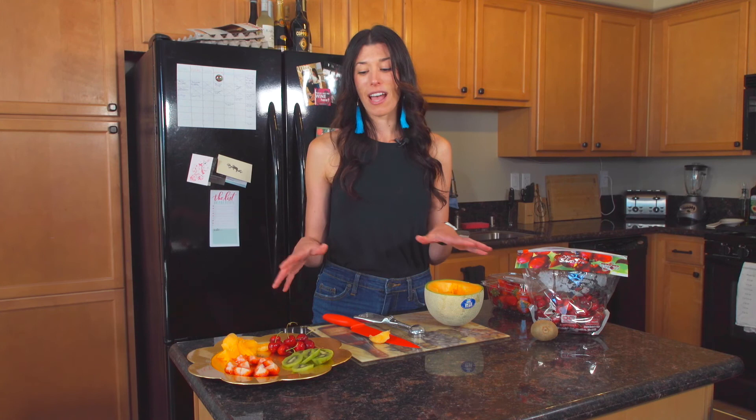It tastes great just the same, and I'm telling you this platter is so easy to throw together whether it's just you or some of your friends getting together for a little snack. This is the treat you have to make. Enjoy!